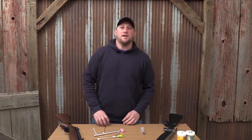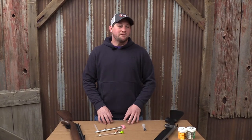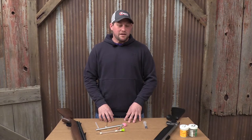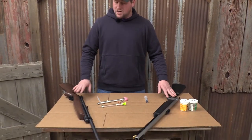Hey guys, I'm Jay at Valley Vet Supply. We're just going to talk a little bit about capture guns today, kind of answer a lot of the more frequent questions that we get in. We're going to start off with the two main differences between the guns.